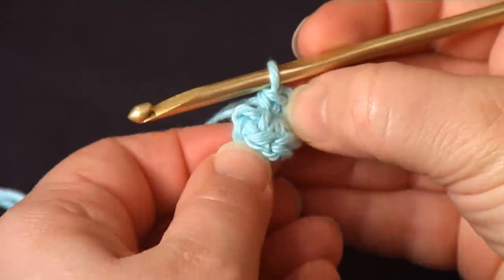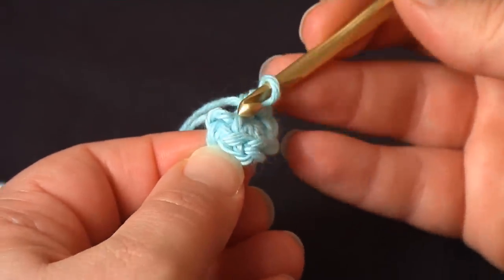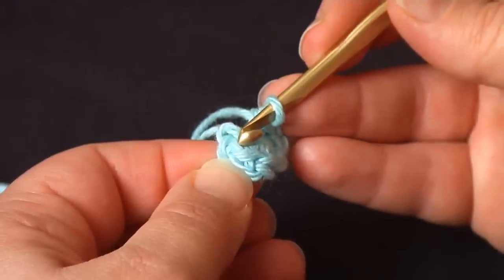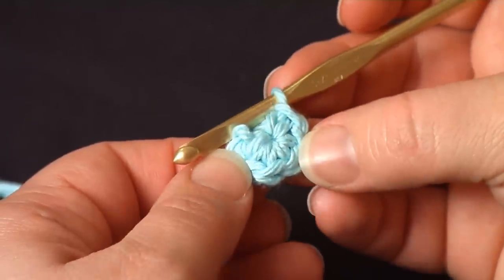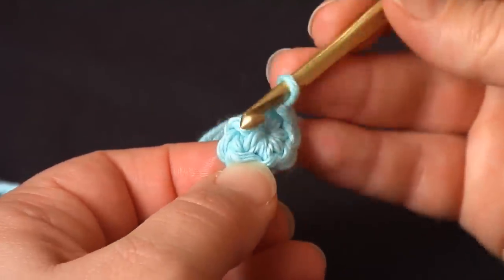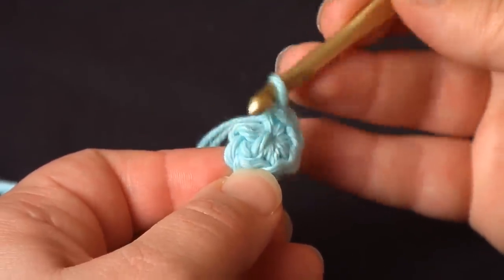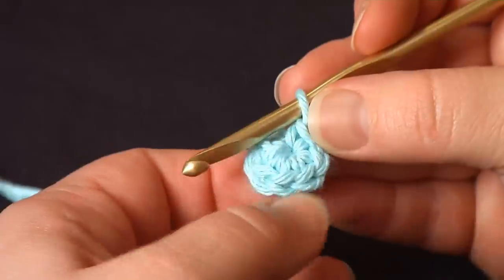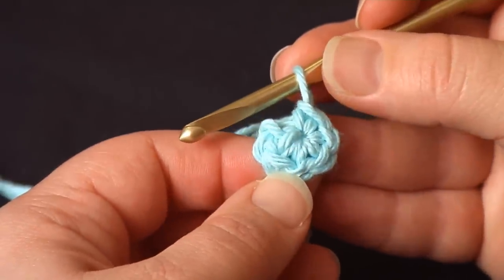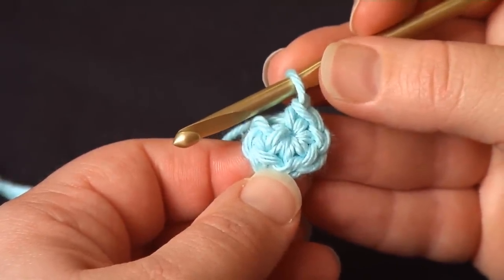Now, if I was working amigurumi, I would just start crocheting in that first single crochet I made. If I were trying to make something perfectly circular rather than spiral, I would slip stitch in that stitch. But either way, it's a perfect circle without a hole. And that's my technique for magic circle. Thanks for watching.